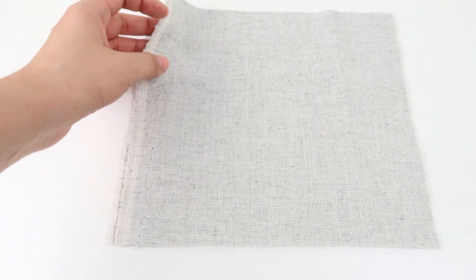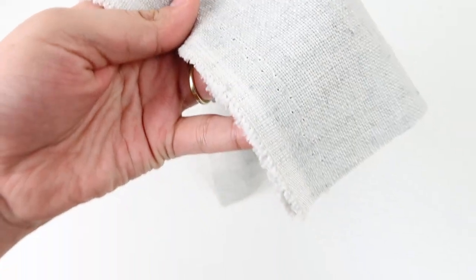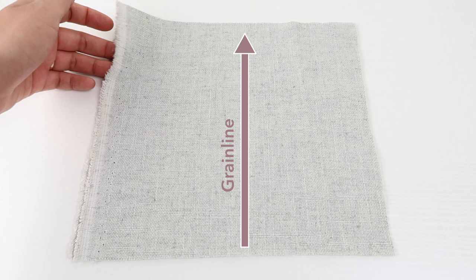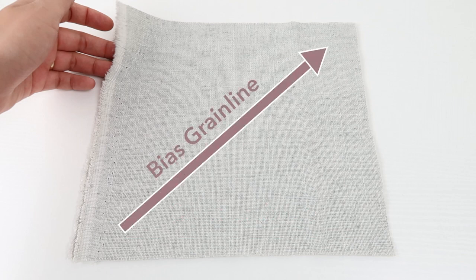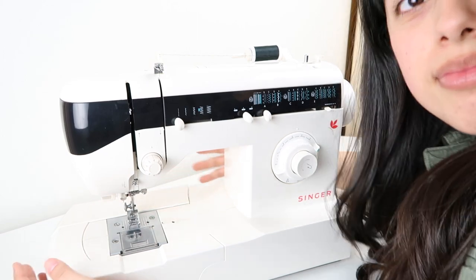Now I will explain the very important things you need to know about fabric. Fabrics have a selvage edge — this is the yarns that are woven in different patterns to securely finish the edges of the fabric. The selvage edge is parallel to the grain line, and this is important because the grain line is what helps you align your patterns. The cross grain line is perpendicular to the lengthwise grain line; it is very rare to align patterns on the cross grain line. The bias grain line is diagonal to the lengthwise grain line and is usually used to align patterns that need more drape or more stretch to the complete design.